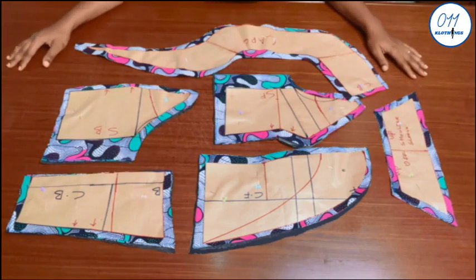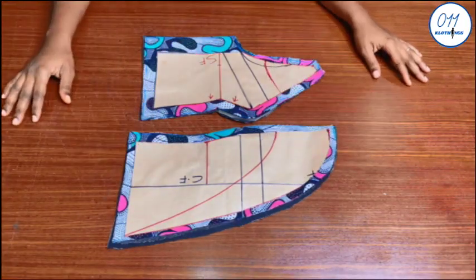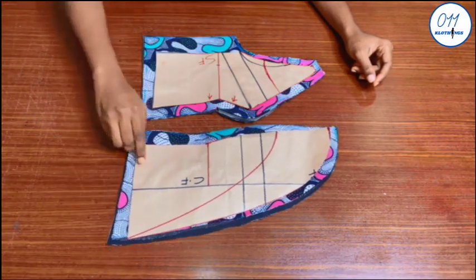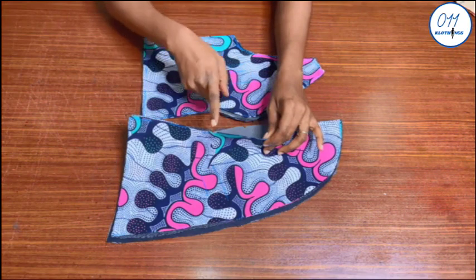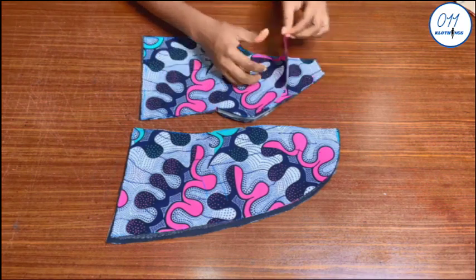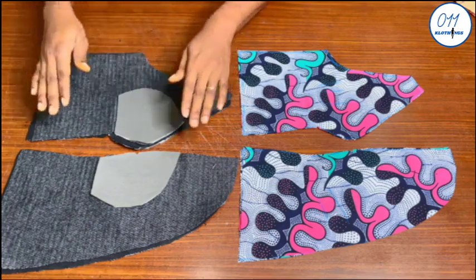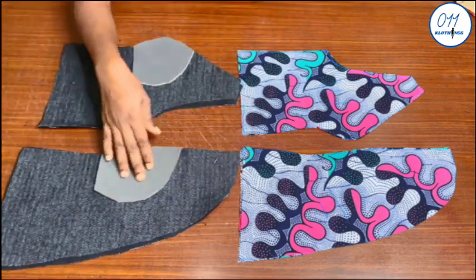I will now commence the sewing process. These two pieces are for the front of the dress. I used half an inch seam allowance all around, except for the side seams where I used two inch side seam allowance. I have already notched the bust points and the under bust points so as to make it easy to join the pieces together. I cut two pieces each on the main African print fabric and two pieces on the lining fabric. I have already interfaced the wrong sides of the lining pieces and padded the bust area.